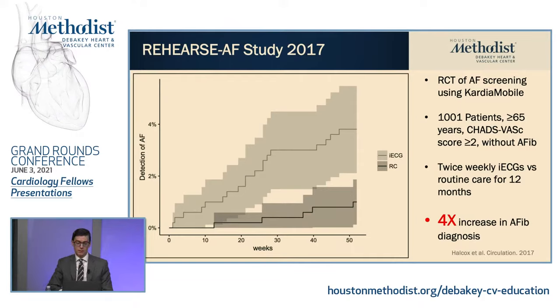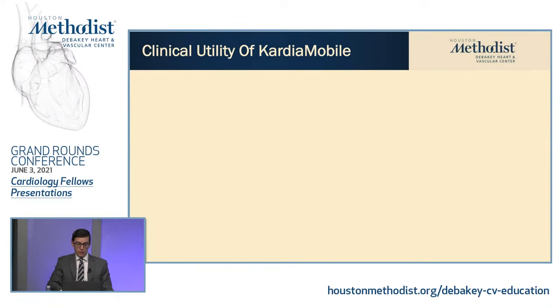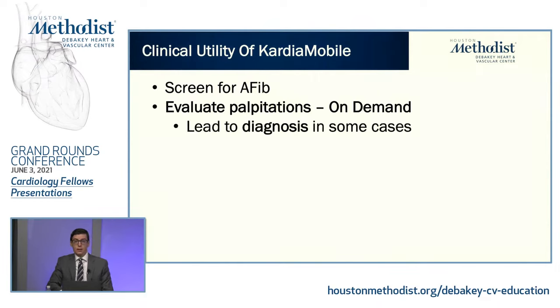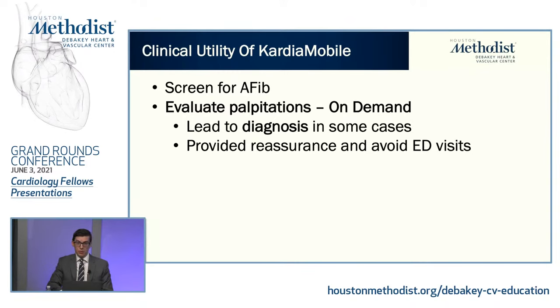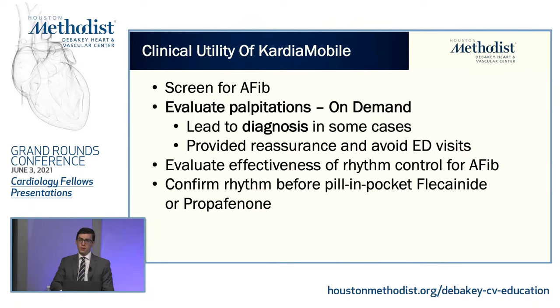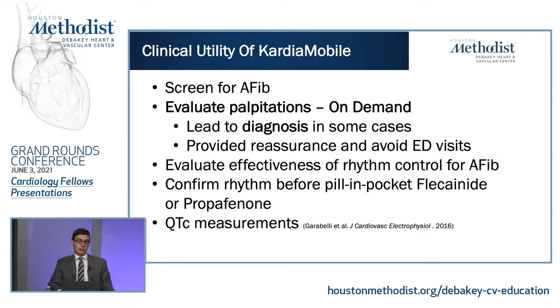This potentially has huge implications because we're going to see a lot more of these devices. You can buy them with a health spending account or flexible spending account, so potentially a lot more people could be screening themselves even if it's not at the direction of their physician. The clinical utility of the CardiApp includes screening for AFib — physician-directed or patient-directed — evaluating palpitations on demand, potentially providing reassurance or managing symptoms at home to avoid ER visits. You can evaluate the effectiveness of rhythm control for AFib, confirm rhythm before a pill-in-pocket flecainide or propafenone, and there's even some data that the device can accurately measure QTC — so patients could take EKGs at home and send them to their physician for QTC measurements.